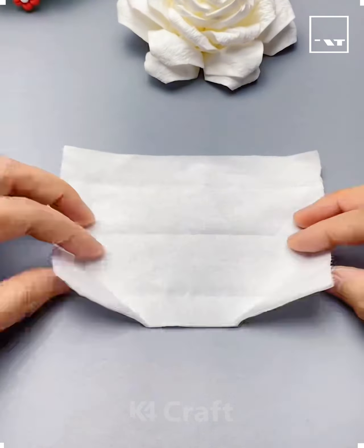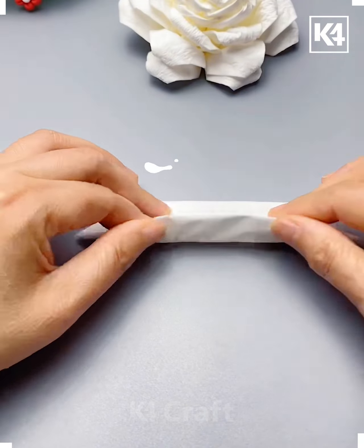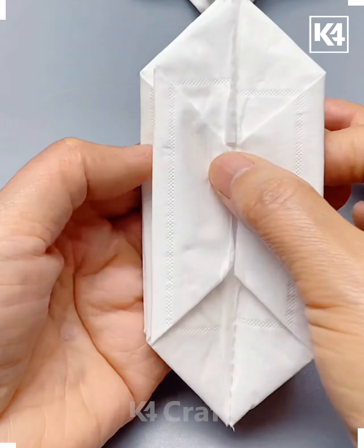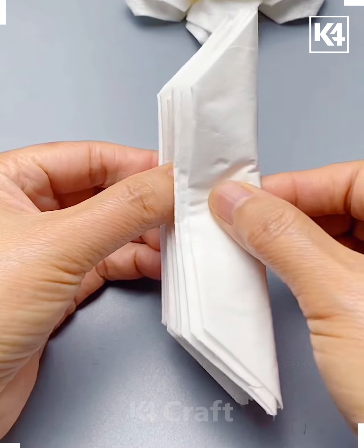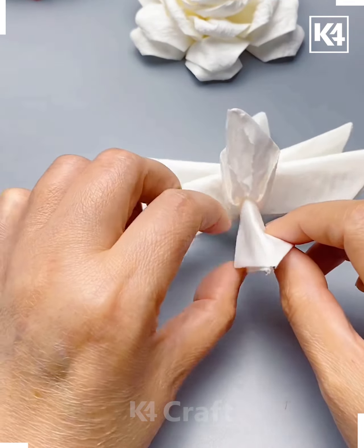Hi everyone, welcome to our Facebook page! Today we are going to make these beautiful rose flowers out of tissue paper or toilet paper roll. As you can see, we are going to fold these papers and make nine such pieces.